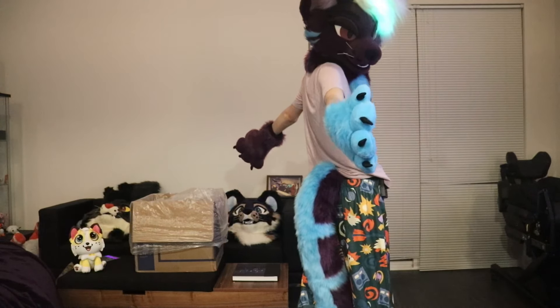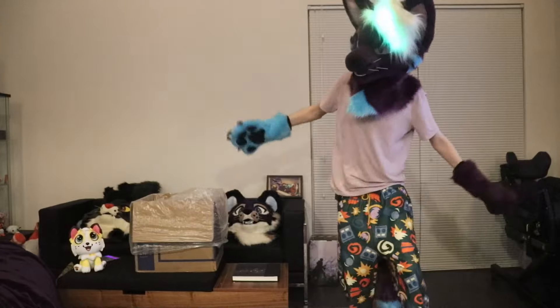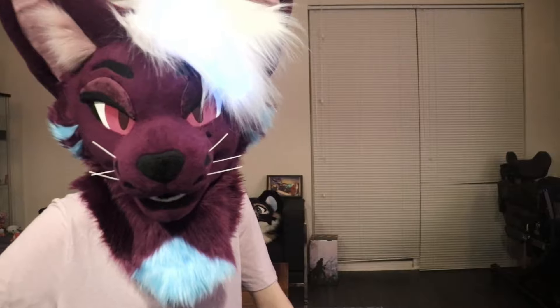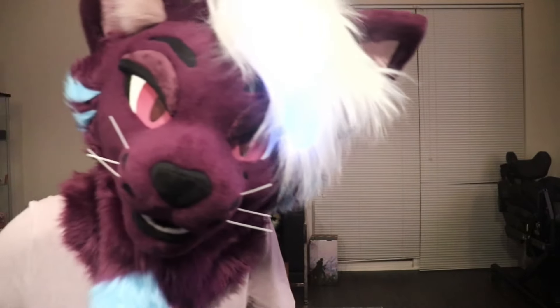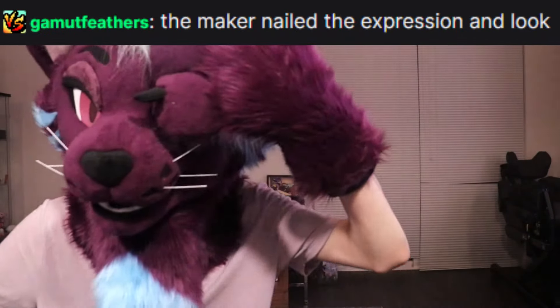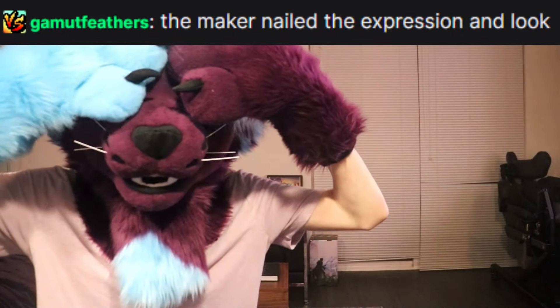What do you guys think? I need honest opinions — how is it? They nailed the expression. I'm glad. We think so.